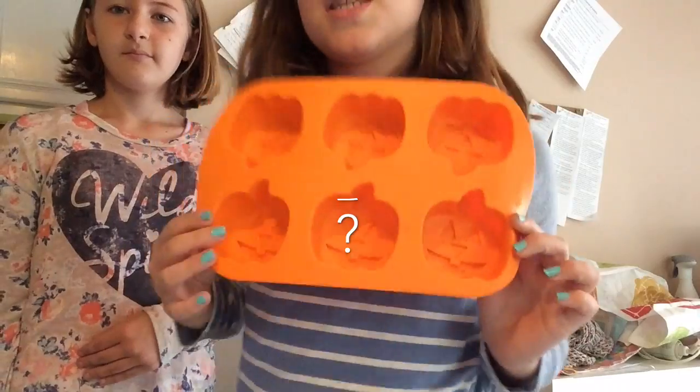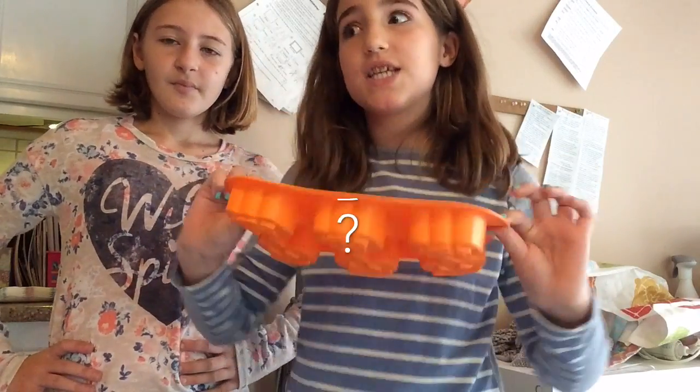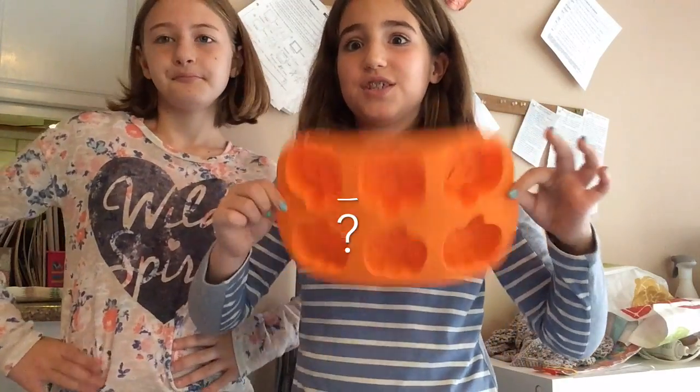We have these little Halloween ice cube molds, which you can find at stores like Walmart. You can make popsicles out of these using jello, and today we're going to be showing you guys how to make popsicles. Here's the list of materials that you will need.